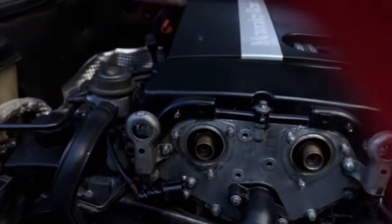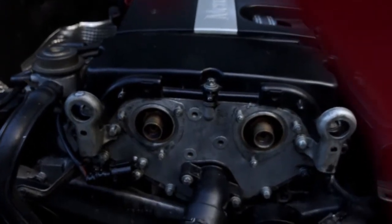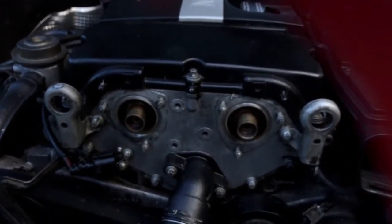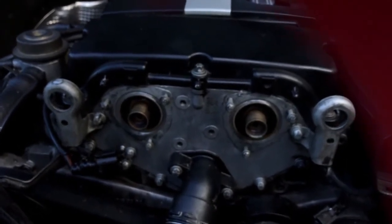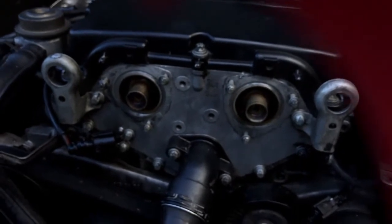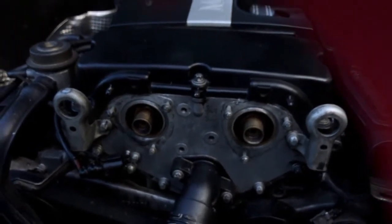Each of them has three bolts that you must remove. You use torque sockets. Then you clean everywhere before putting the new ones on.